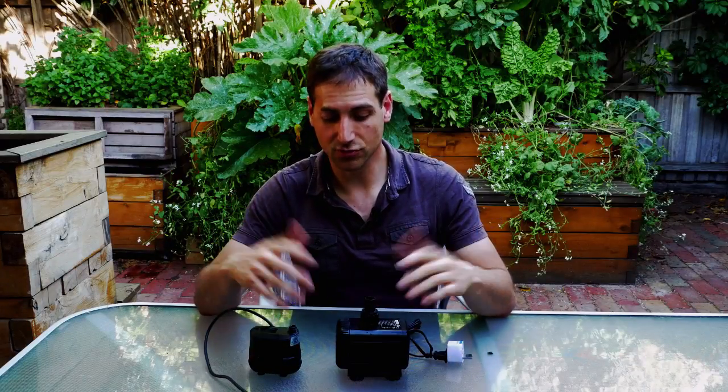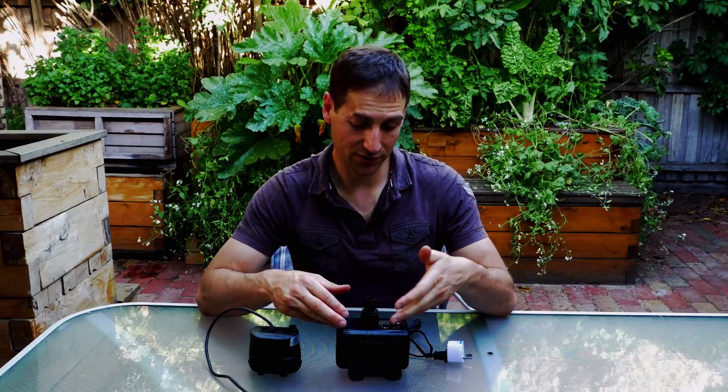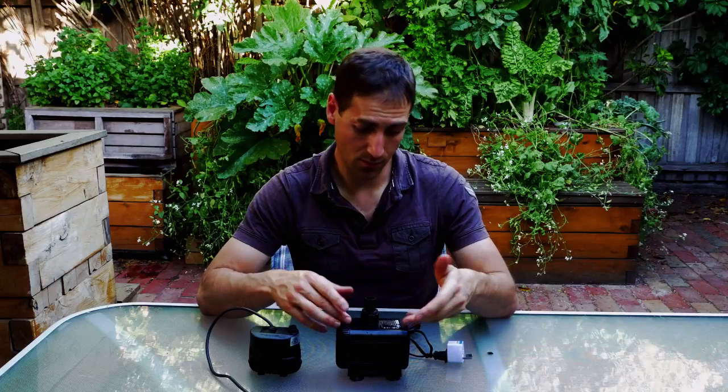The two pumps look the same. You could think that the one with more capacity is going to consume more electricity, but when you read the specifications of the pump, you realize that one pump has more capacity and is using less power than the other one. So straight away you can see there is a difference between these two pumps that are both centrifugal pumps.